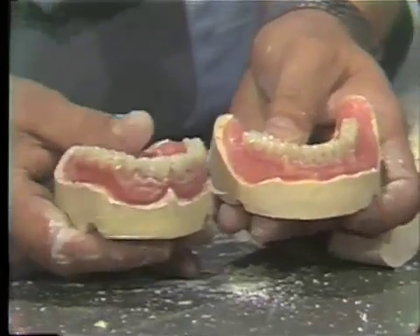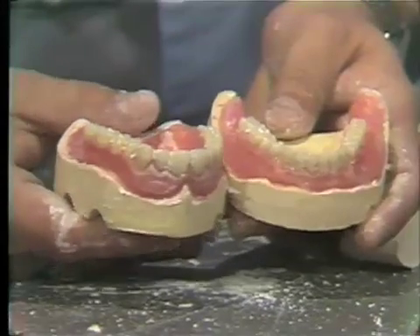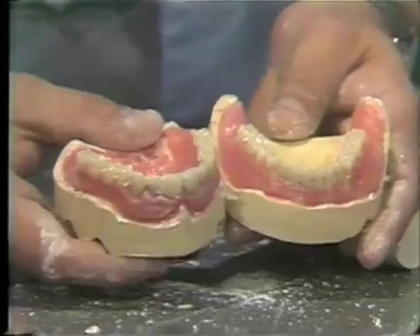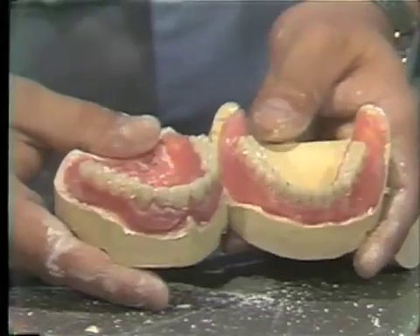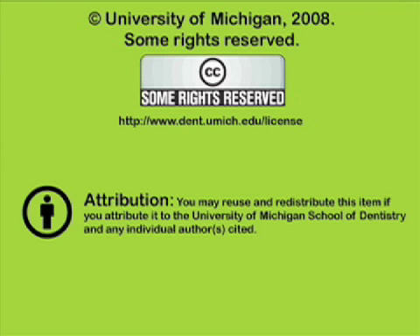So I think you've seen here a relatively messy procedure, but a necessary one, to remove the dentures from the processing flasks. This is a simple procedure, but an important one, because if you were to be too aggressive, you might break the denture. Now we will go on to finishing the denture in our next demonstration. Thank you.